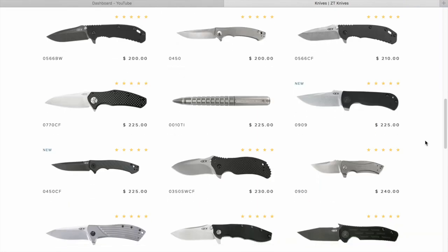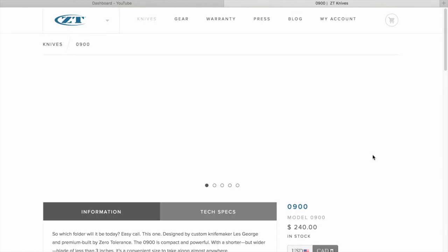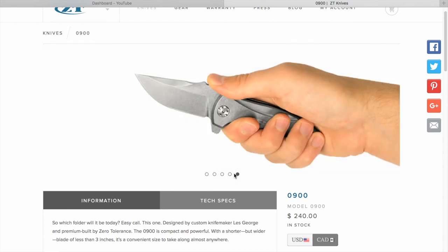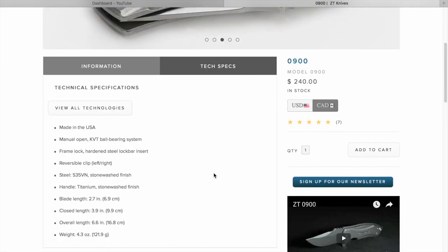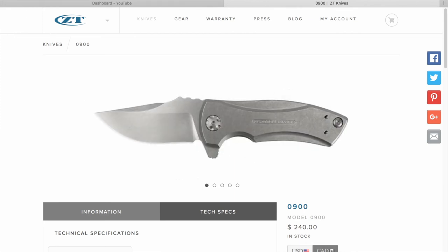Now there's the 350 and the 900. The 900 is the Les George design — a new one. We handled this one at Blade Show and I liked it. It's a big little knife — short and chunky. The blade is only 2.7 inches, but it's 4.3 ounces with a sturdy liner lock, KVT ball bearings, and S35VN steel. The flipper tab is huge for such a small knife, and it flips like a big knife — very powerful. I could see owning this one.